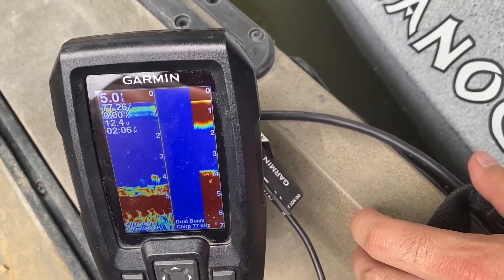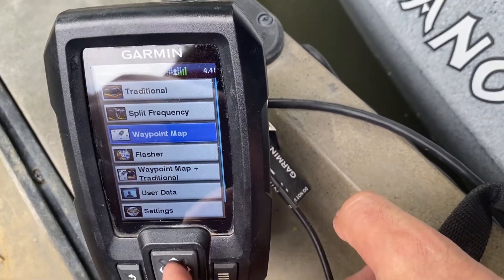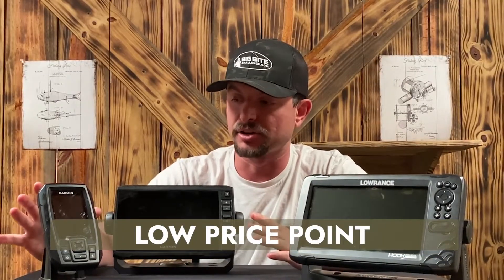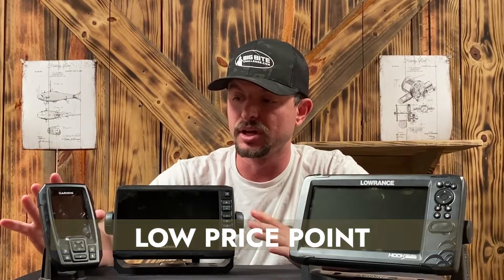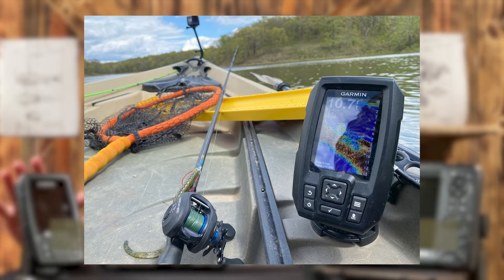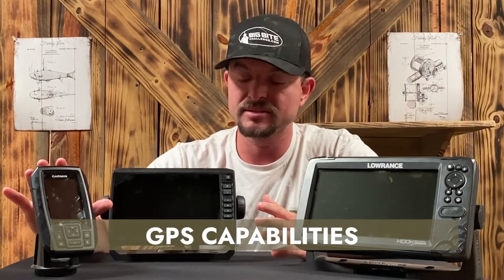The Striker 4 is an excellent model for beginners — I bought it as a beginner — and it's got just the basics you need to learn how to read sonar, how to set it up, and all that. It's very inexpensive at under $150, and there are a couple of upgraded models that get a little more expensive, but overall for under $200 you cannot beat it. It's small enough for your kayak, not too bulky. It does not have a touchscreen, which is a minor downside, but the buttons work great and it has GPS capabilities.